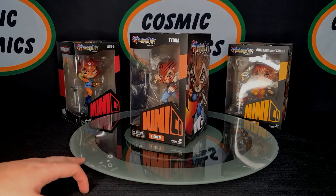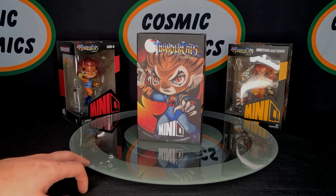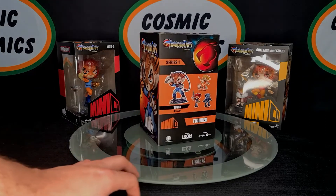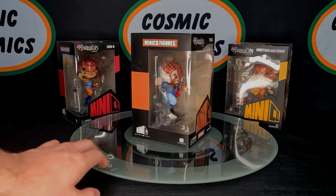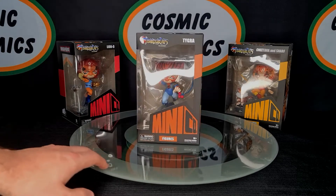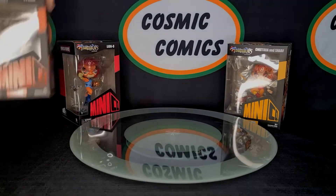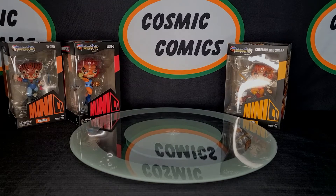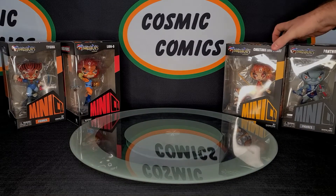Next up here we've got Tigra. Let's just give him a bit of a spin. I've said this many times before but I really love the artwork on the side of these boxes. One really awesome way that I've seen guys display them is they'll put the boxes behind the figure with that artwork facing forward and then have the figure in front of it. I think from a display point of view it just makes it really look good.